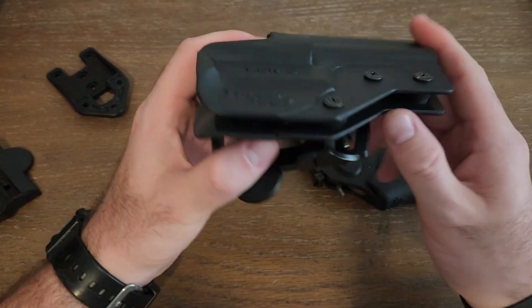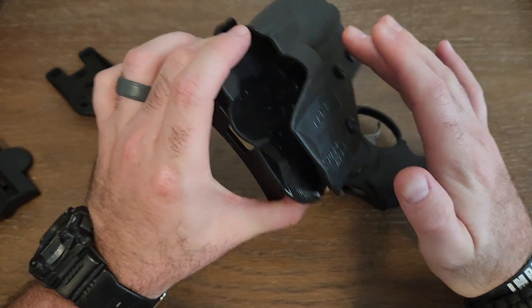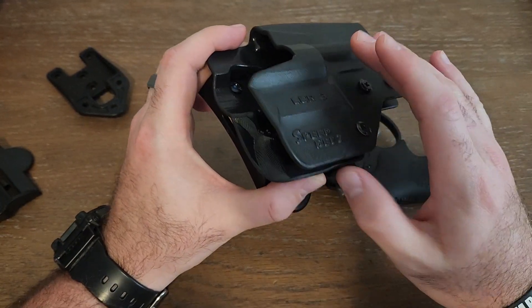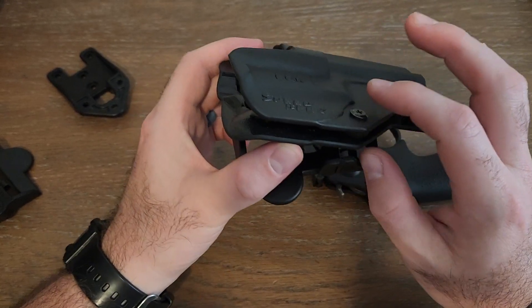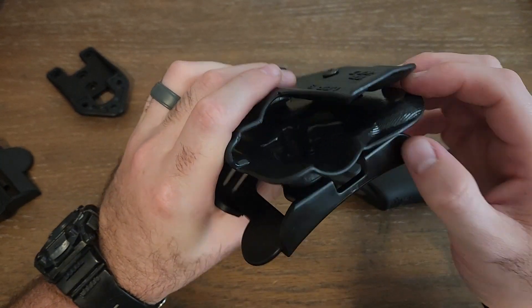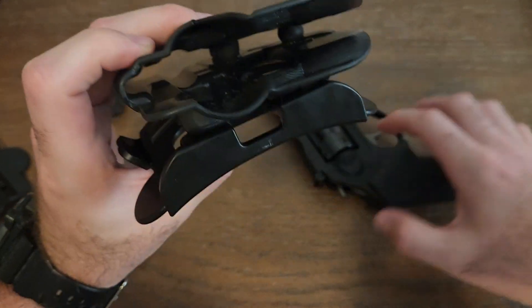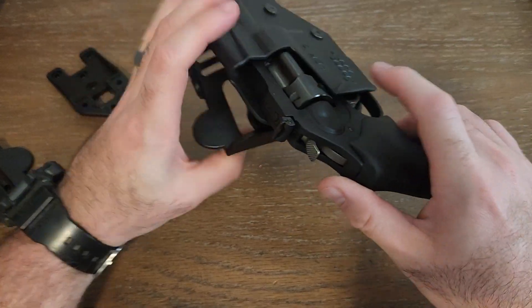I'm going to show the fit in a second. These three screws are adjustable — when it came it was super tight, so I loosened up the bottom two so it fits in a little easier and smoother. This top screw, if you adjust it tighter, controls the retention. There's a little nub in there that catches your trigger guard.